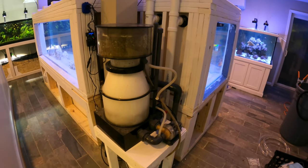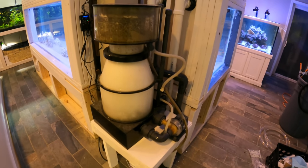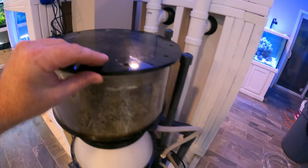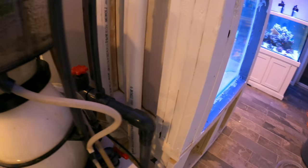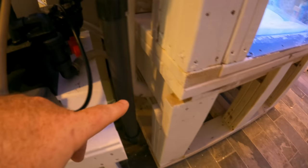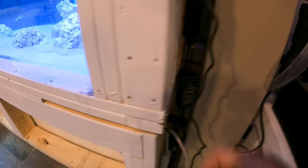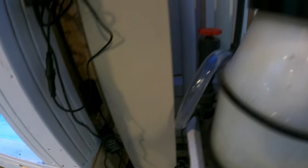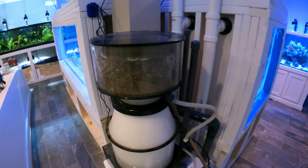If I didn't know better, I would say that looks like a fully functioning Reef Octopus 6000 — making skimmate, making bubbles, not leaking, looking good. That means, if I'm not mistaken, I think we just checked the last box for getting the fish into Predator Bay.